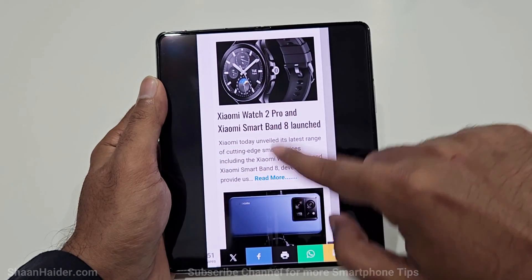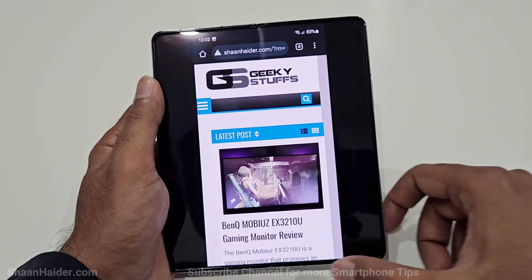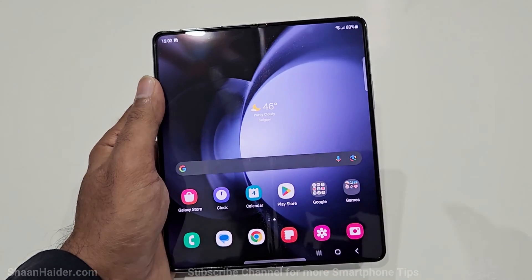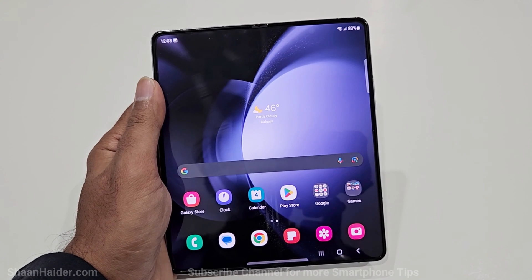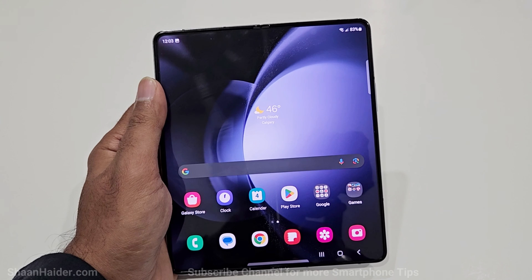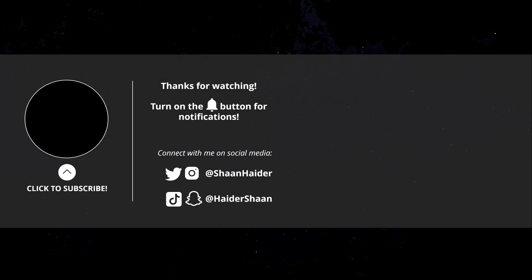That is method number four to capture a screenshot on your Samsung Galaxy Z Fold 5, Z Flip 5, or any Samsung Galaxy smartphone. Thanks for watching — if you found it useful, give it a thumbs up, share it with your friends, subscribe to the channel, and you can also join the channel membership for exclusive content. See you next time, have a nice day.